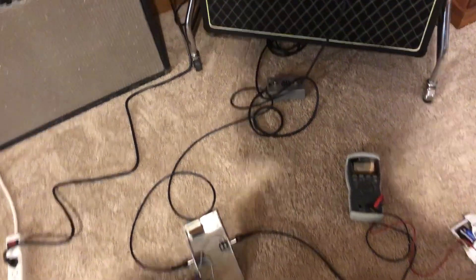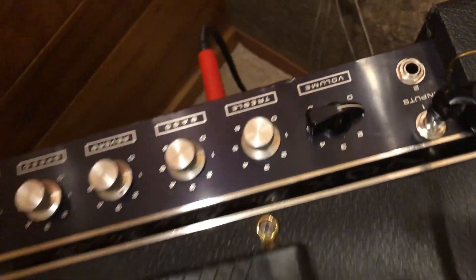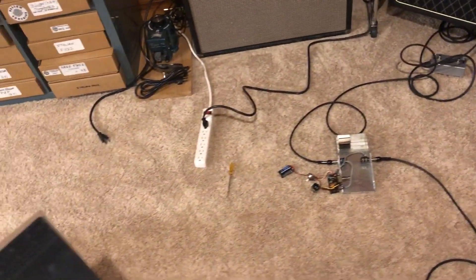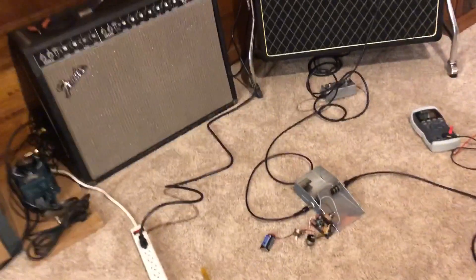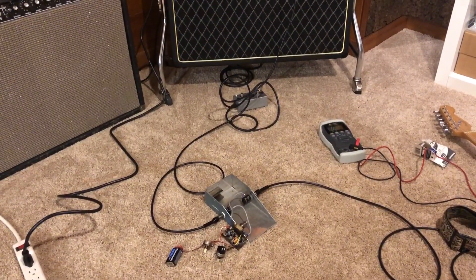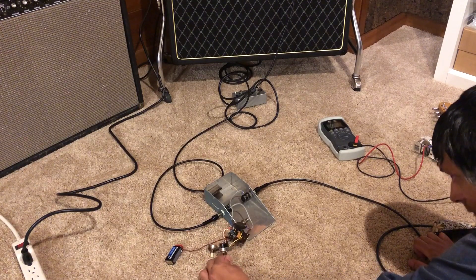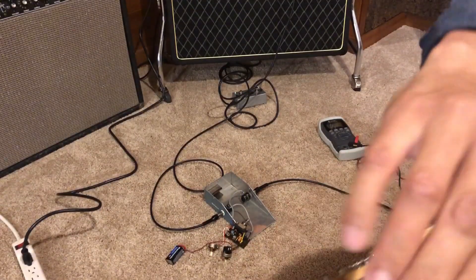I've got it running into the Vox Berkeley and it's barely on one — I can tell right away. That 47-ohm output resistor is just crazy low. I'm going to have to put the stock 2.2 meg in. Even with the swell not all the way up, it's totally overloading the input of the amp.